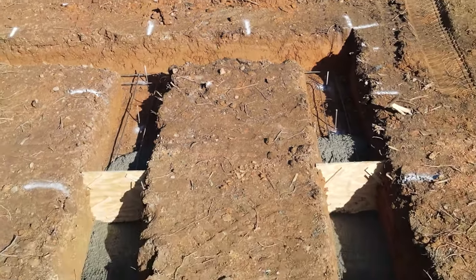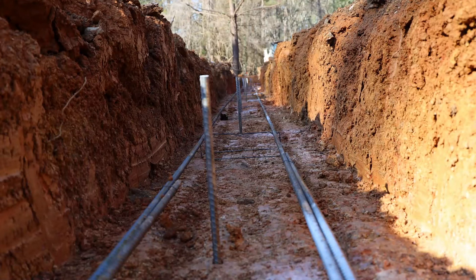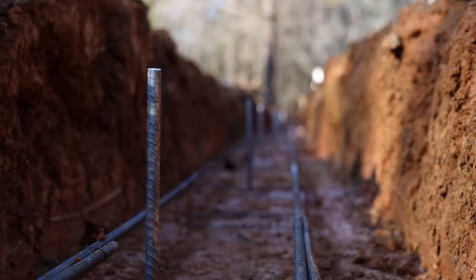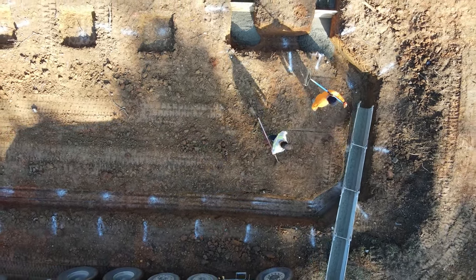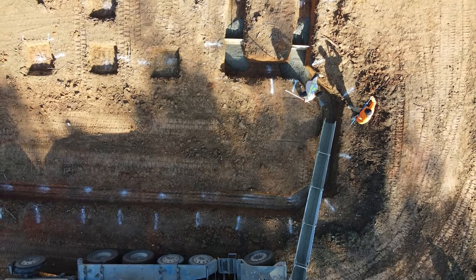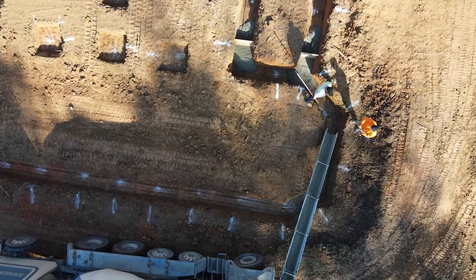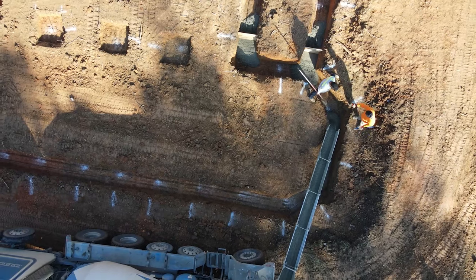Before we pour, we dig the trench with steps to accommodate the terrain, and we set two courses of number four rebar up on chairs to keep them off the dirt so they hold the concrete footing together over time. Then we set grade stakes — pieces of rebar hammered down to the right height — to simulate the top of our concrete footing, so when we pour concrete we know exactly how high to fill that trench. That way the top of the footer is perfectly level all the way around, so our concrete block masons can set blocks on a flat and level footing without cutting blocks or using an excessive amount of mortar.